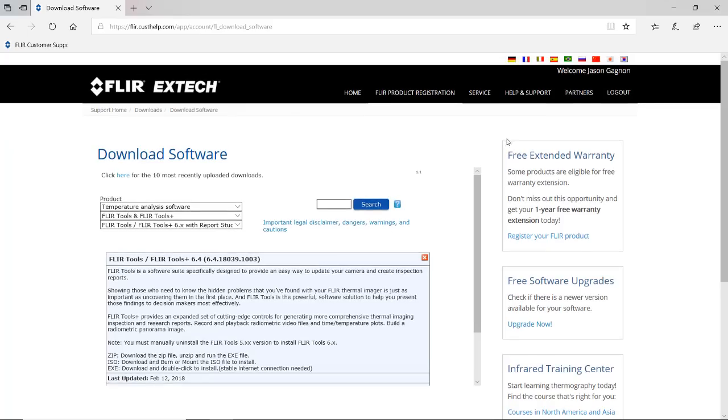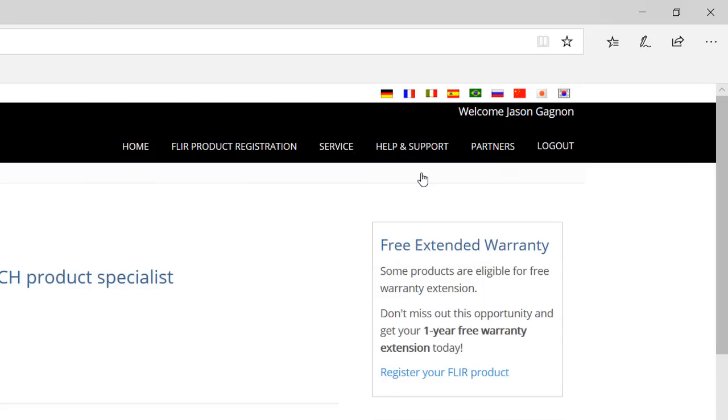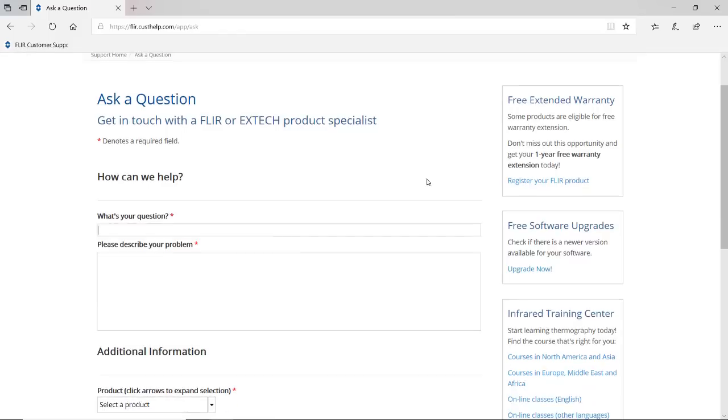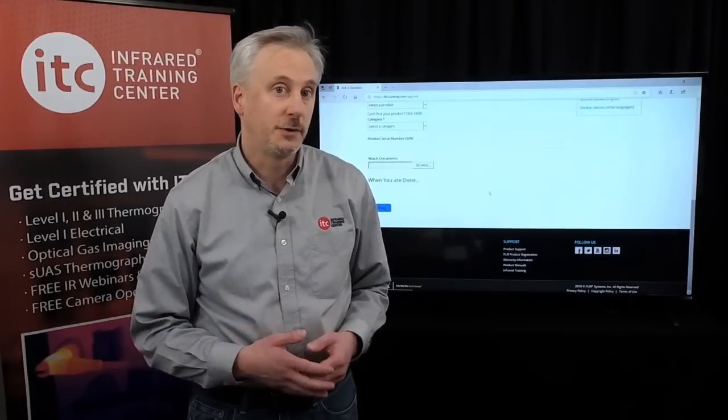If you ever have any support questions, you can click Help and Support, and then Ask a Question. You can fill in this form and then click Continue to submit the incident to one of our support specialists, who will be able to follow up with you as soon as possible.